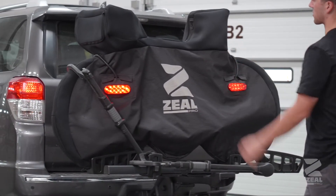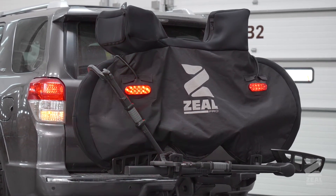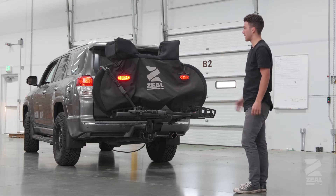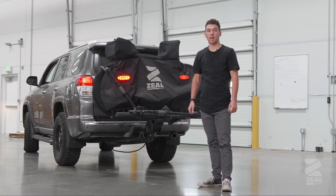Go left here to make sure it's functioning for your left blinker, and then test the right blinker. Make sure that it is fully functioning on that right side and you are good to go with the light kit. Thanks for watching.